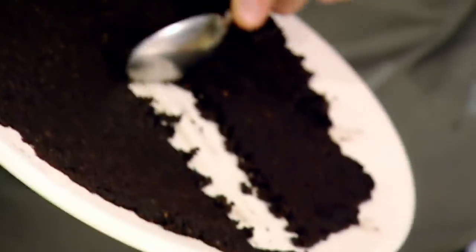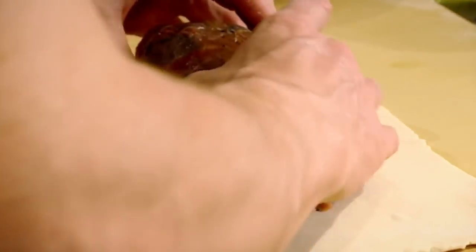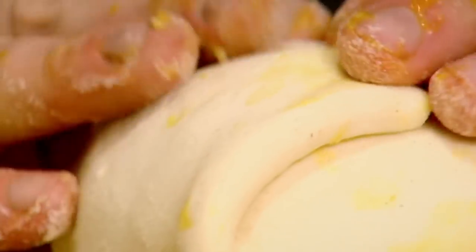Assemble: cling film, Parma ham, mushrooms, beef in the center — and roll. Twist it nice and tight. Chill for 20 minutes. Puff pastry. Beef — unwrap, onto the pastry. Egg wash. Don't skimp on the egg wash because we really need it to stick. Tuck that in. Chill five minutes.